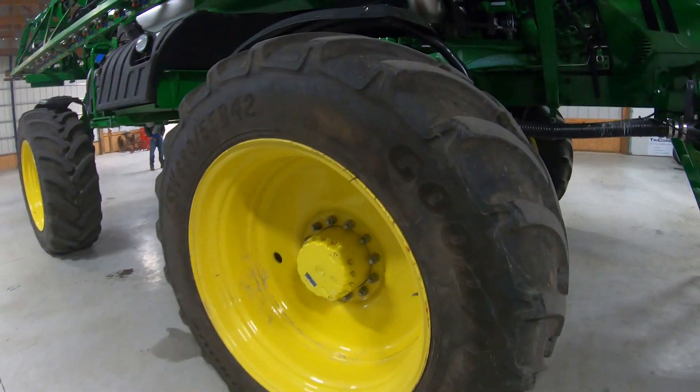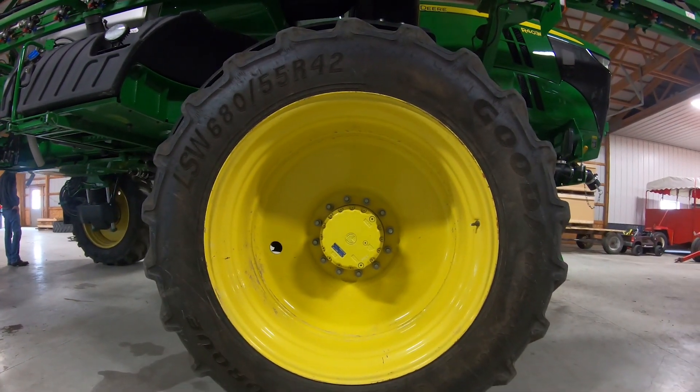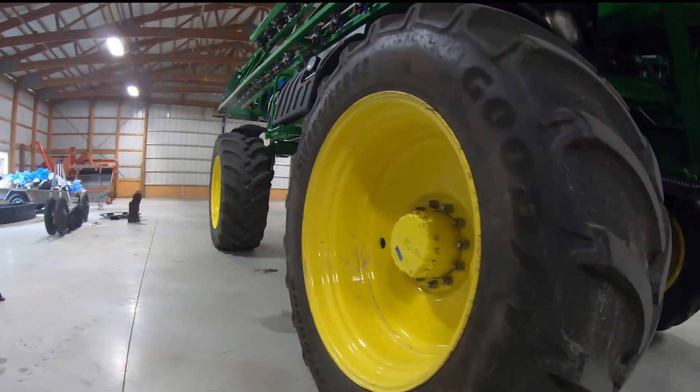We're really looking forward to running these tracks. We get a little bit higher clearance than we would with the factory tire and we also get some later application windows because of that — we're able to get over some taller corn. Additionally, we expect to see some lowered compaction in the field as well.